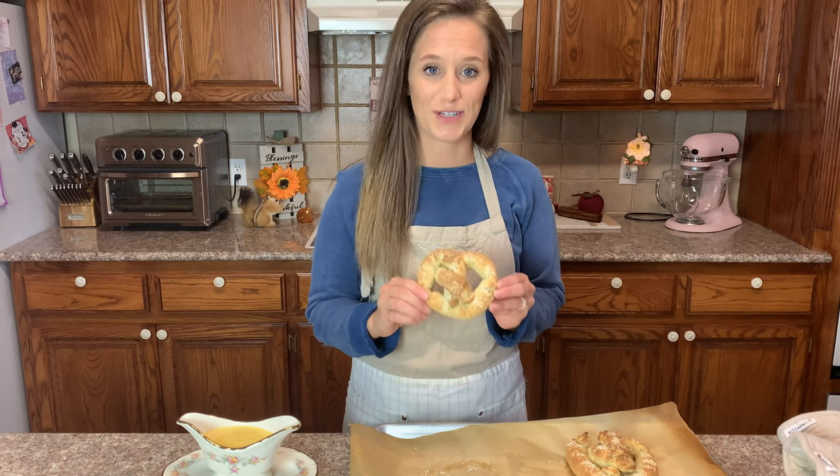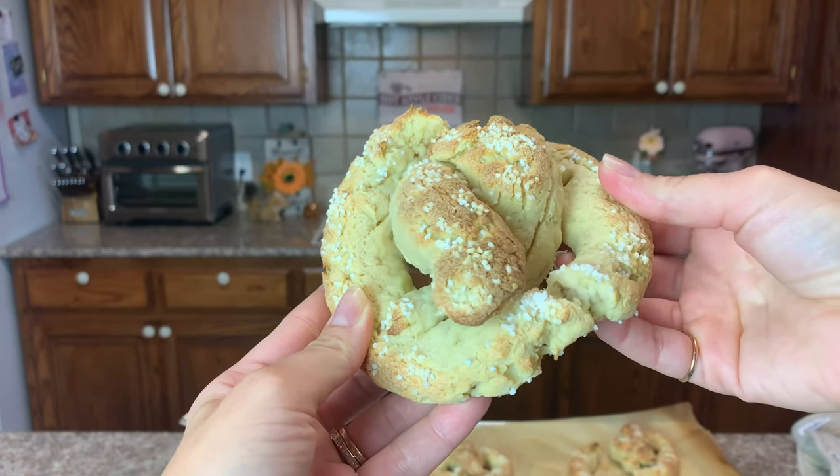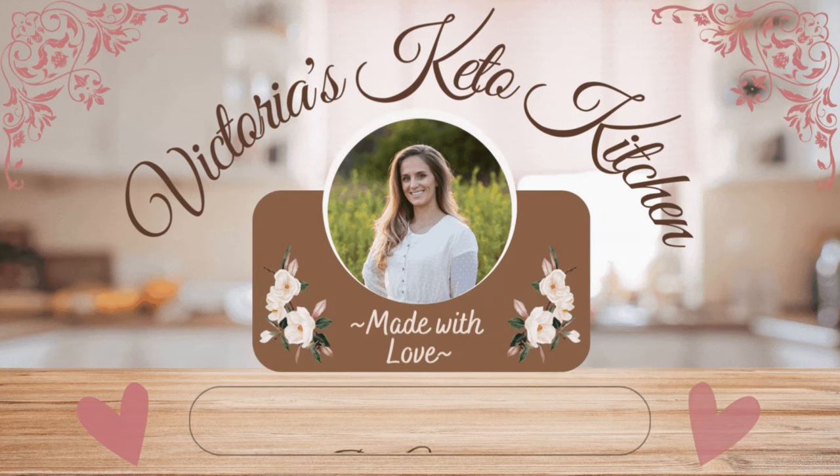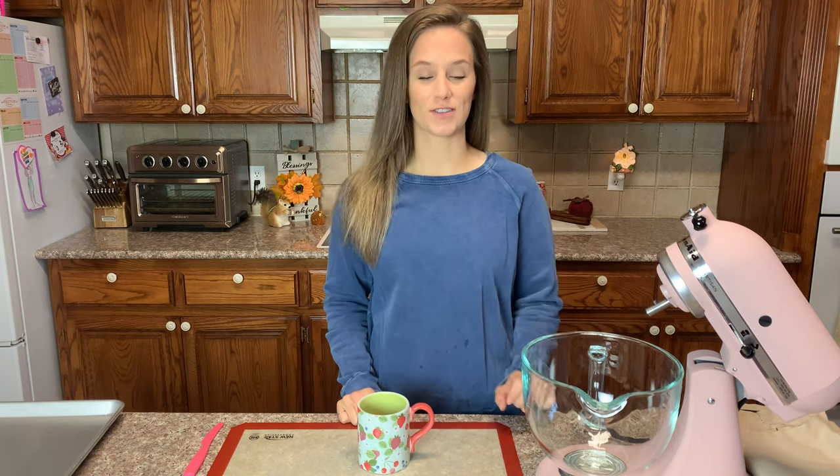We need to set a new standard for keto food — this is a keto pretzel that you have never had. Hello, welcome to my keto kitchen. I'm Victoria and today we're going to set a new standard for keto pretzels.